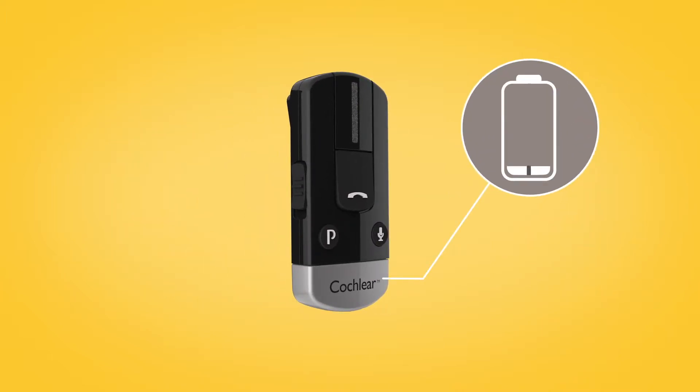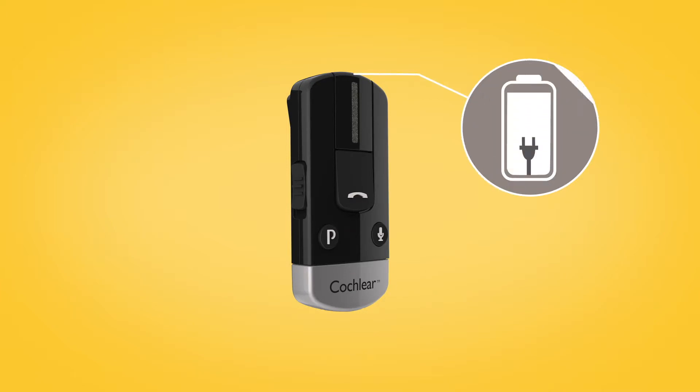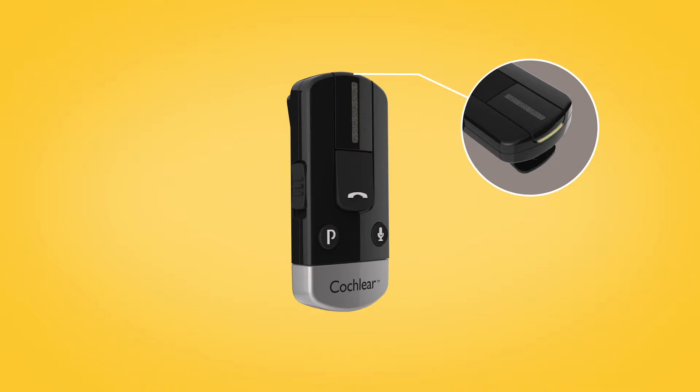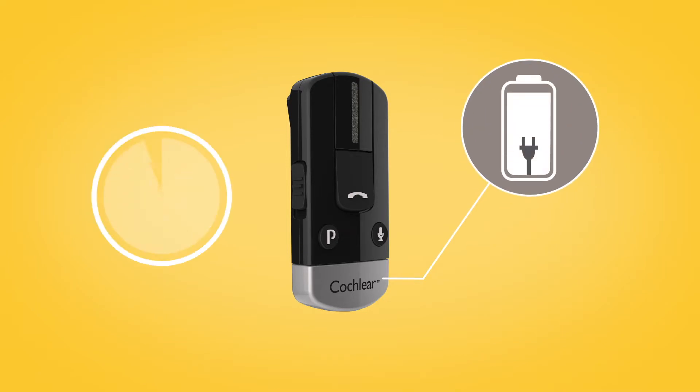While charging, the LED on top of the foam clip lights red. When fully charged, it lights green, with red flashes every two seconds. Before using your foam clip for the first time, make sure it has been charged for at least three hours, even if the light indicates a full charge.